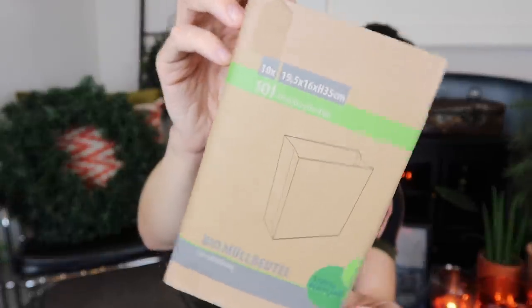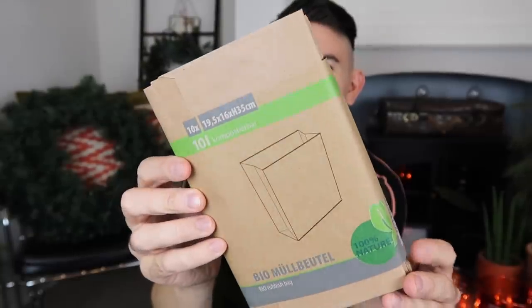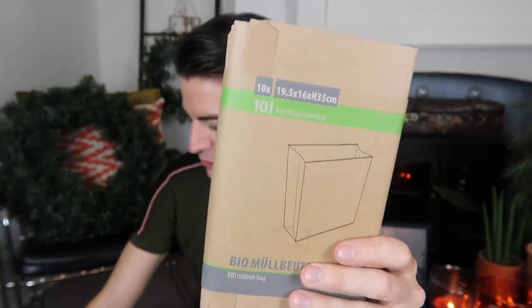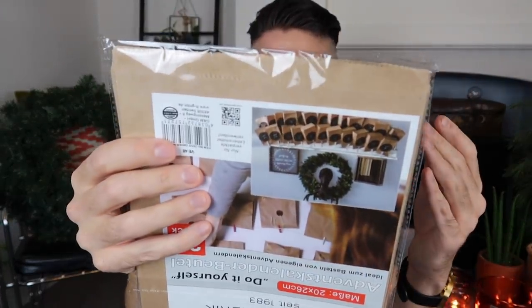I picked up some of these little bags — kind of like recycling bags for food waste — but I've got some ideas of things we can do with those. I also picked up this advent calendar kit. It's basically just brown paper bags, but I will be doing a DIY on the channel showing how you can create your own brown paper bag advent calendars to hang across your fireplace. A really nice, slightly more environmentally friendly way to DIY an advent calendar, and you can put whatever treats you like inside.